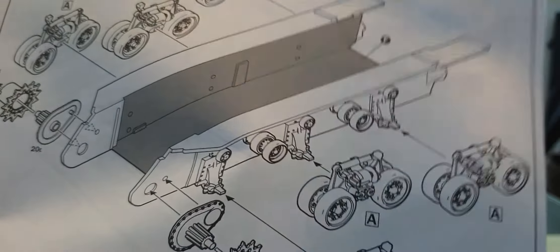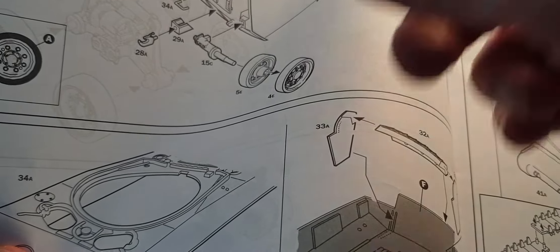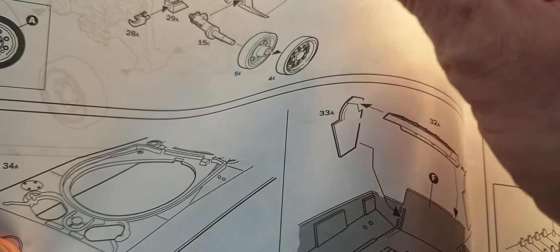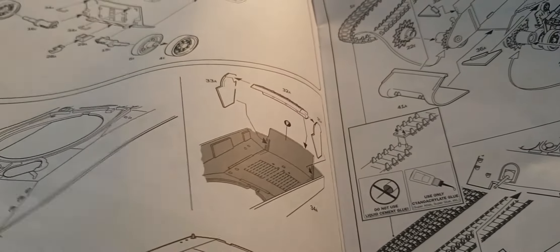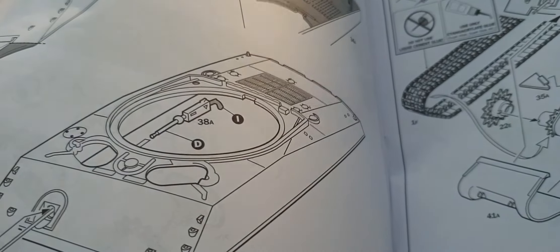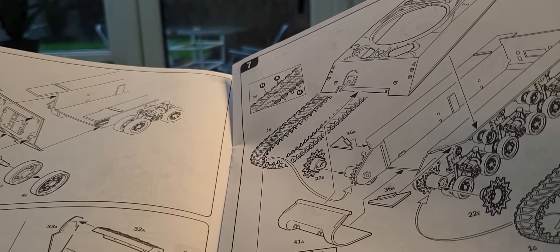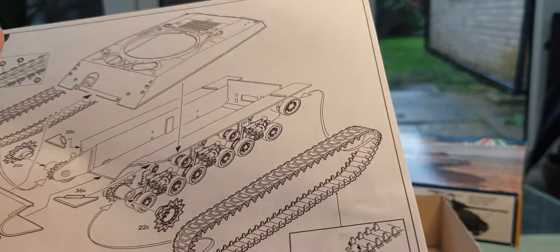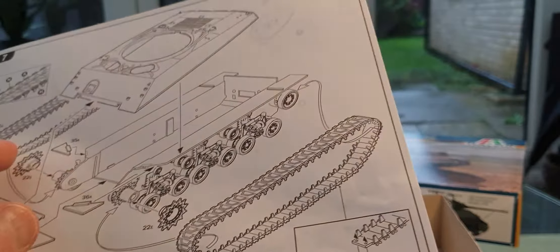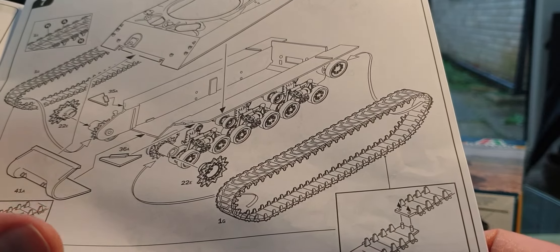Then you put the units on along with the gear housing for the front sprocket. After that it refers to the idler wheel at the back and the suspension units that go on to the back plate, which then goes on to the lower hull. Next, the instructions move to the upper hull, telling you to cut off the two front mud flaps, then fit the MG machine gun onto the front glacis and the exhaust housing. The sprocket and tracks go on next — though I tend to leave tracks until near the end to make painting a lot easier.